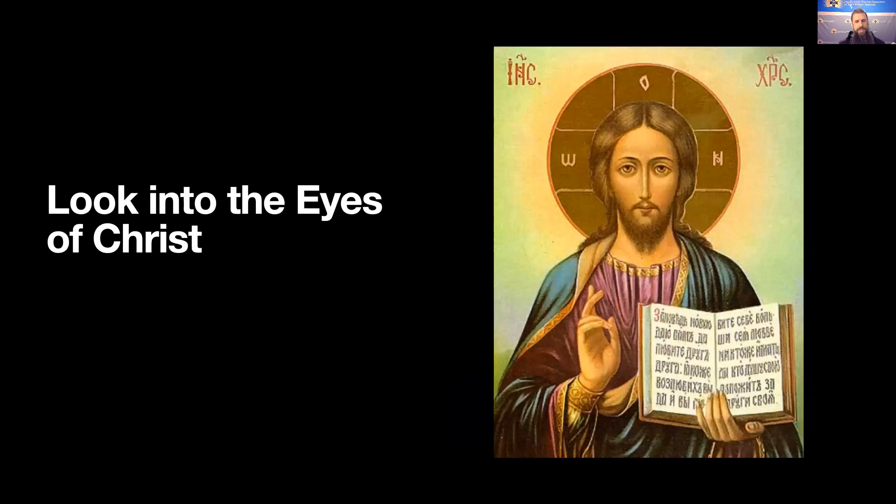If you have an image, something like this one, it can help just to look into the eyes of Jesus. Really look into those eyes — they're eyes that look at you with love. He's looking at you; it's not just you looking at him. Jesus is looking at you. This is an icon, a particular kind of image that's made for prayer. A lot of different icons of Jesus have him looking right at you, and that's intentional. Or you can also just imagine his face and imagine those eyes looking at you with love.